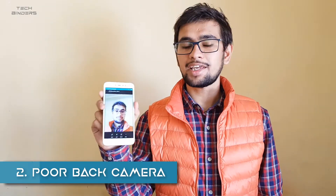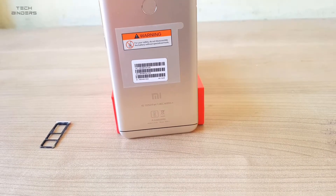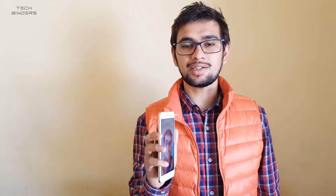Moving on to the next point: camera quality. The front camera quality is pretty good because it has a 16 megapixel sensor, but when we talk about the back camera it's not good for low-light photography. Apart from that, it has a single-tone LED at the back. Although it does have a front LED flashlight for night selfies, it's not very useful because it doesn't have a lot of illumination and the brightness is also very low. It's just a show feature — a front LED flashlight that's not very useful in a real scenario.